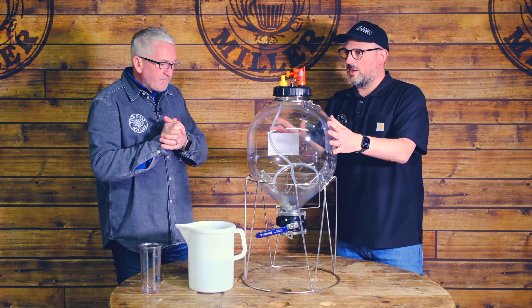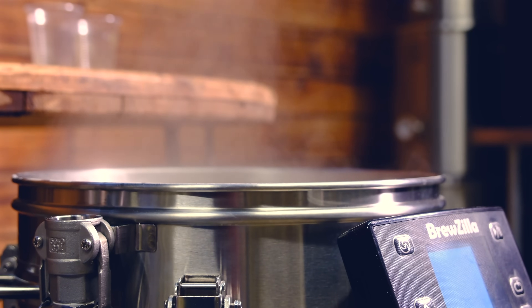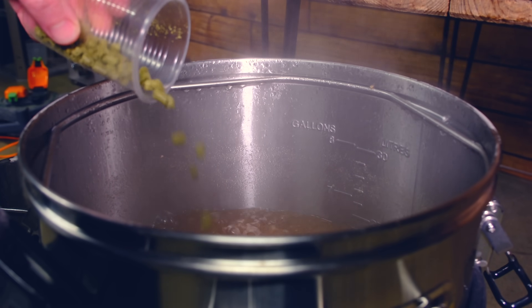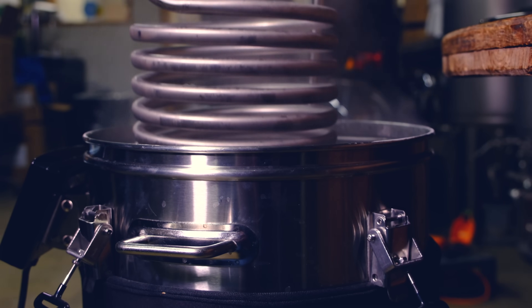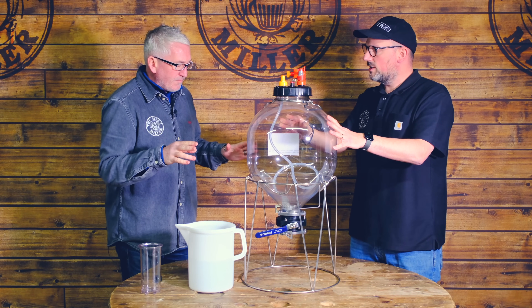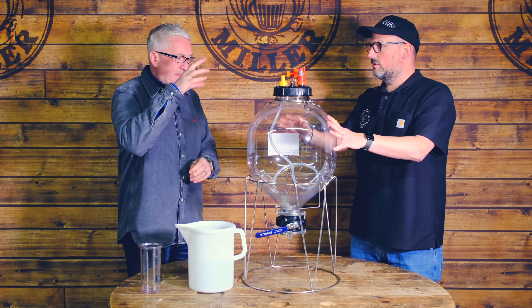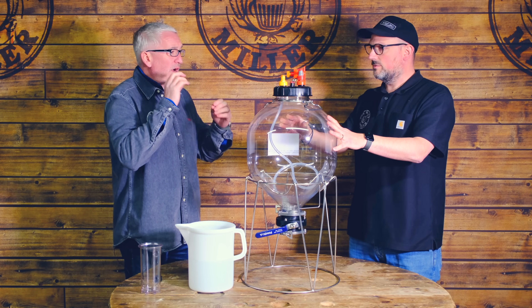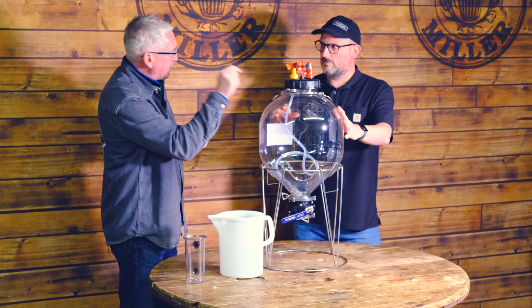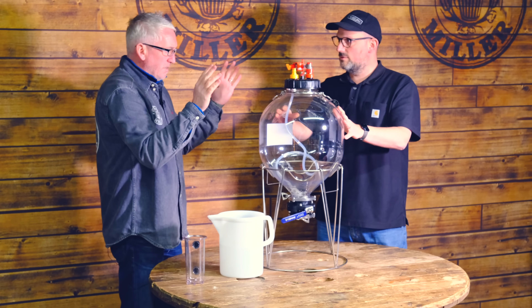So those are the features of the Fermzilla. Over the other side of the camera, we have our wort down to temperature in our Brewzilla from part one — be sure to check that out. What we're going to do now is get this ready to receive the wort. We've taken the collection vessel off the bottom and put the blanking plate on, because for the time being we don't need that. We're going to open it up, put three litres of sanitiser in there, shake it up completely to make sure every single surface on the inside is coated, and then push some of that sanitiser out using CO2 to make sure all of the tubing is sanitised.